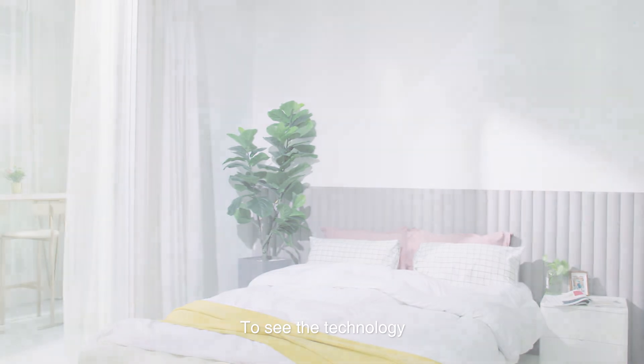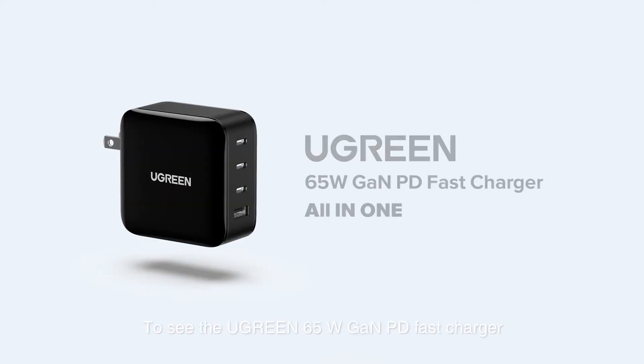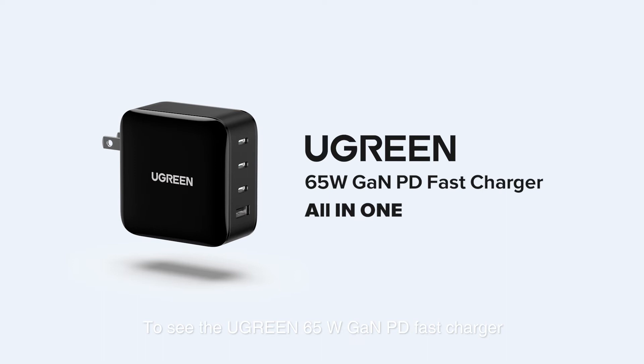Experience the technology — the Ugreen 65 Watt Gallium Nitride Power Delivery Fast Charger.